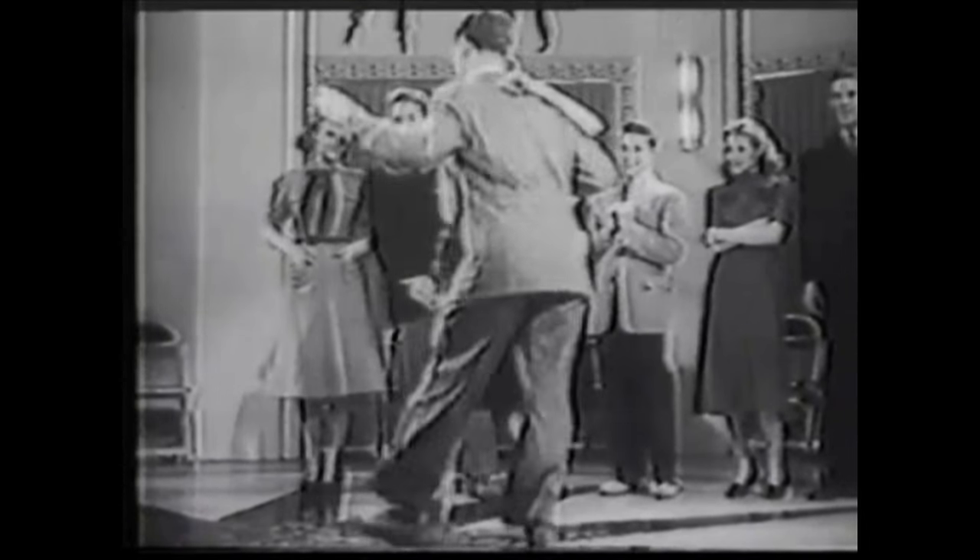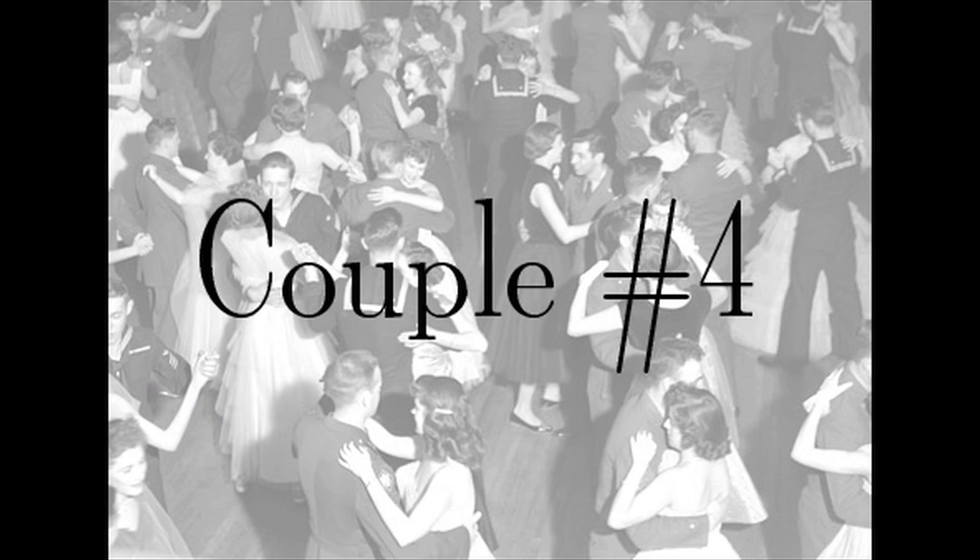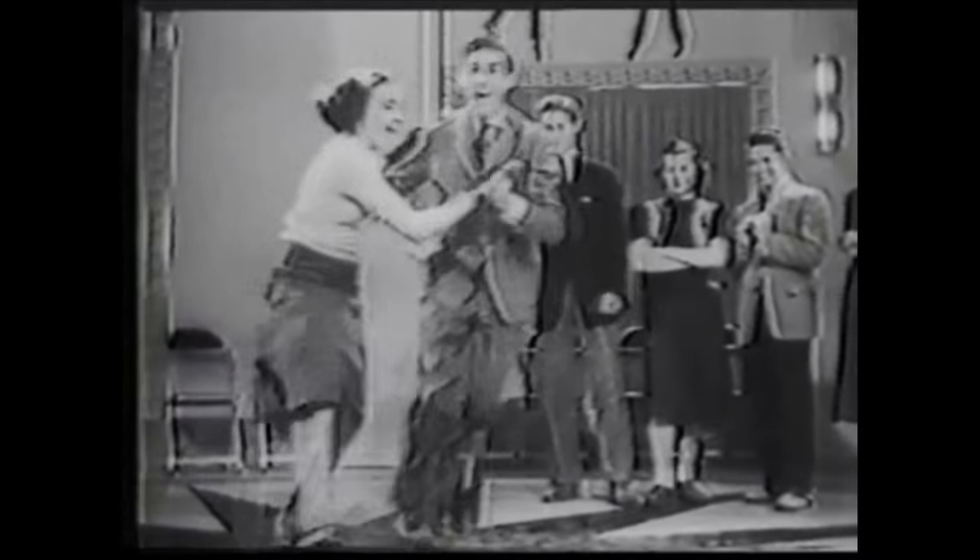And then we've got couple number three. Notice that the lead and the follower are not necessarily doing the same thing here — the lead's hooking his legs behind him, which is what I'm most interested in pointing out. And then you've got couple number four, which though they're not actually doing a basic, this is Tom Gallagher and he's also had a great deal of influence on shag today.